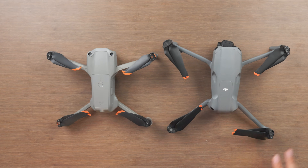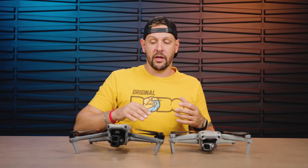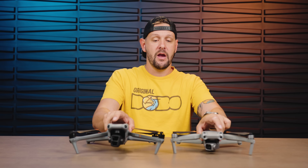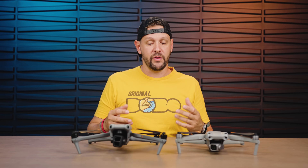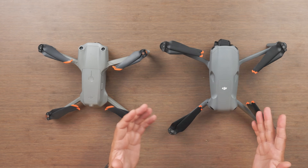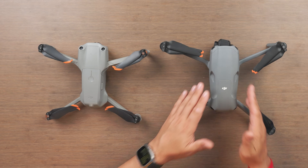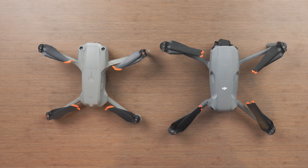Side by side, the footprints are quite a bit different. The Air 3 is still a lot smaller than a Mavic 3 and obviously a lot larger than the Mini 3 Pro, so it definitely still sits between those. The drones have slightly gotten larger over time, but the improvements are pretty vast. One nice touch on the Air 3 is these little notches in the airframe where the props can rest, so you don't have to worry about them sliding across the top in transit.